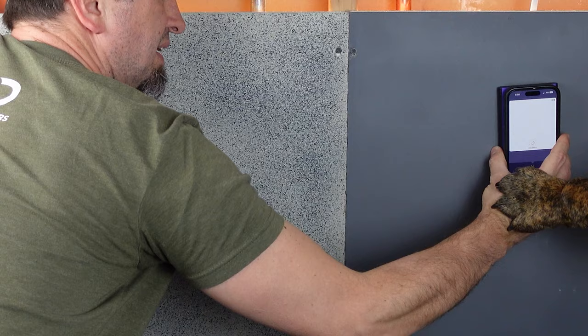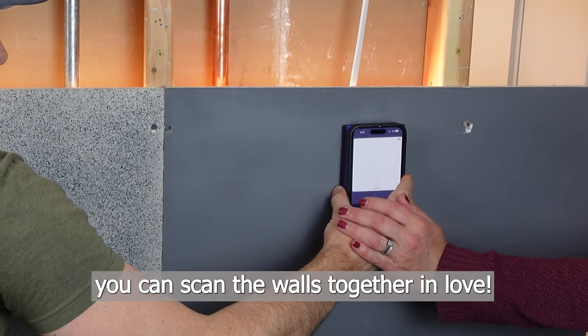So whether it's your dog or your spouse, you can scan the walls together in love.